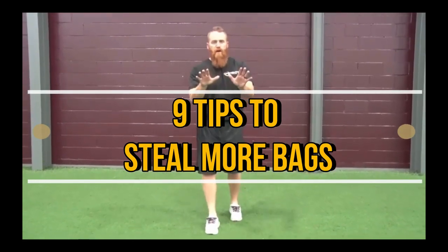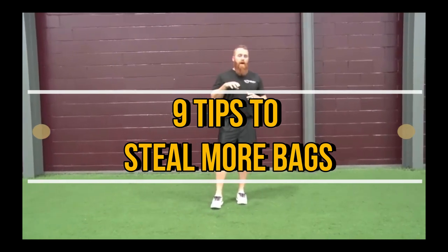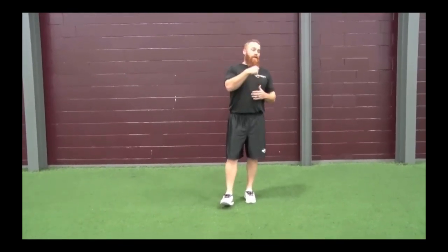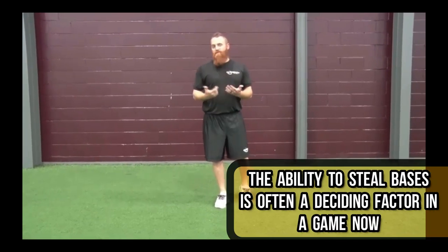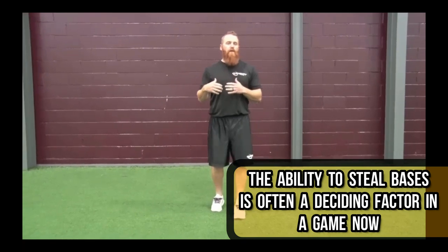Hey, what's up guys? Today we're going to talk to you a little bit about stealing more bases. The more and more baseball evolves, the more and more running and speed is important in baseball. You watch Billy Hamilton — he turns a walk into a double just about every time, or a weak, blunt single, he beats it out. Next thing you know, he's on second or third base. So speed is obviously so important in baseball.